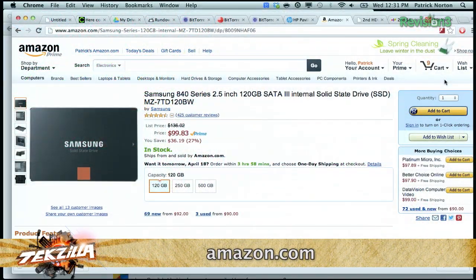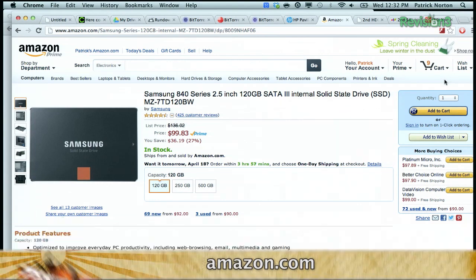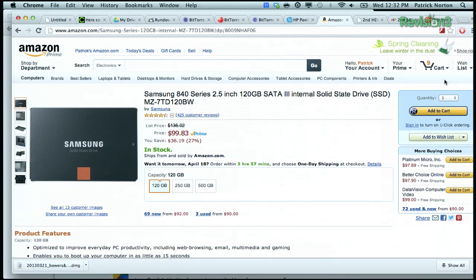Our personal favorite right now is Samsung's 840 series — excellent value. It's 7mm, so it'll fit into most any laptop. There are faster SSDs out there, but if you're going from your current rotating media hard drive to an SSD, you will not notice a difference.